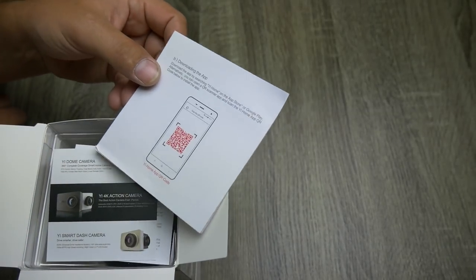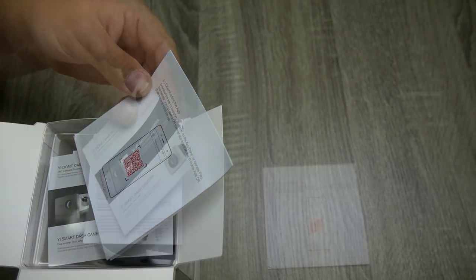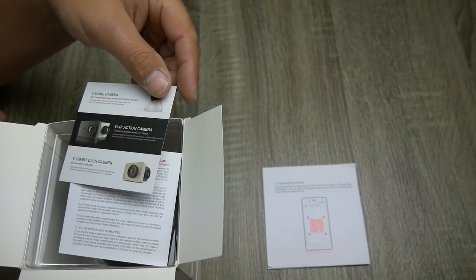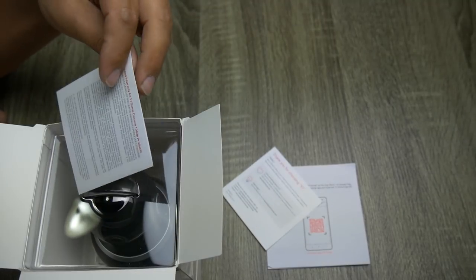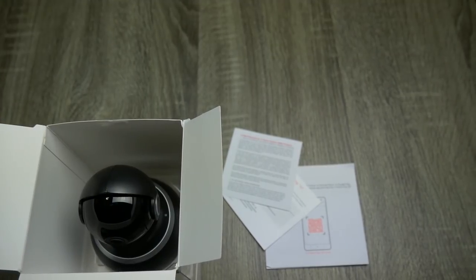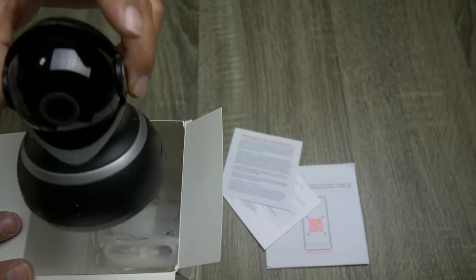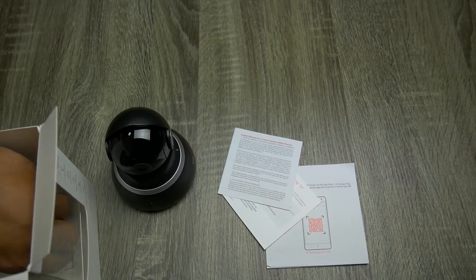First and foremost we've got the packaging with a QR code you can scan to download the app. Looks like we've got a little advertisement, a thank you card, and a limited warranty. We want to see the camera, so let's pull it out of the package, grab the accessories, and toss the packaging out of the way.